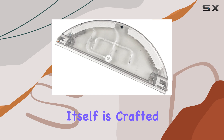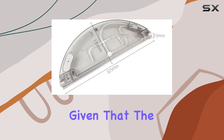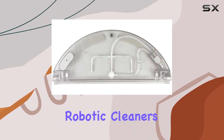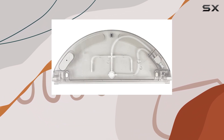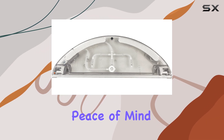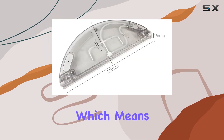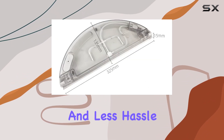The water tank itself is crafted using high-quality materials that promise durability and wear resistance. Given that the most common concern with robotic cleaners involves the longevity of parts, knowing that this tank is built to last provides significant peace of mind. Furthermore, the technology behind this tank ensures a longer lifespan, which means fewer replacements and less hassle for you.